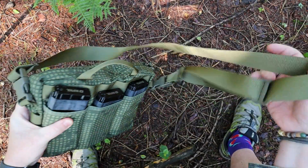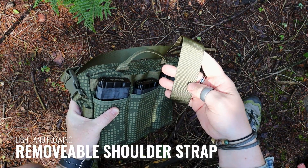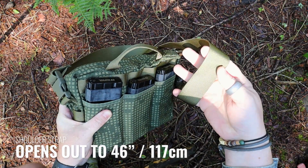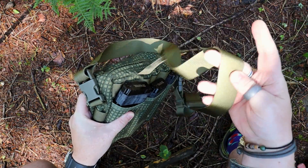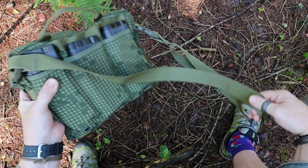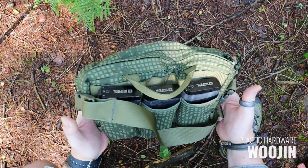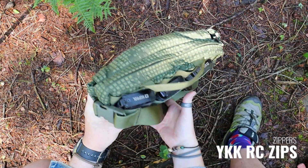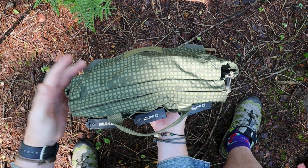The strap itself is made from quite a light webbing — still the tough webbing you get from Helicon Tex, just a little bit lighter, which means it molds itself to your shoulders. Woojin buckles on all of the plastics — just the two. As far as zippers go, these are YKK zippers, which are great as well.